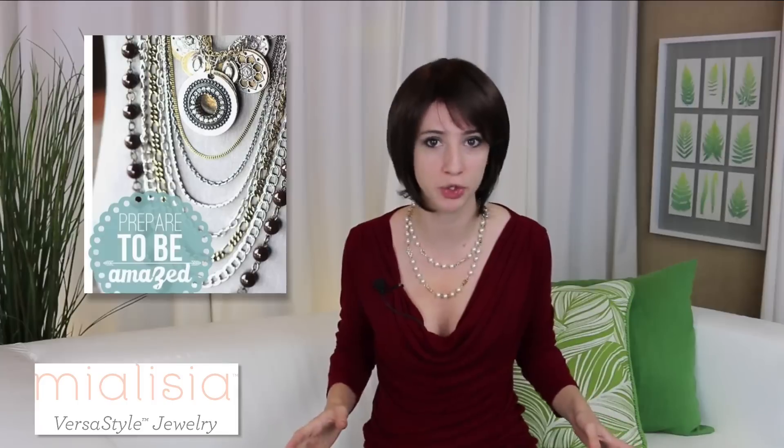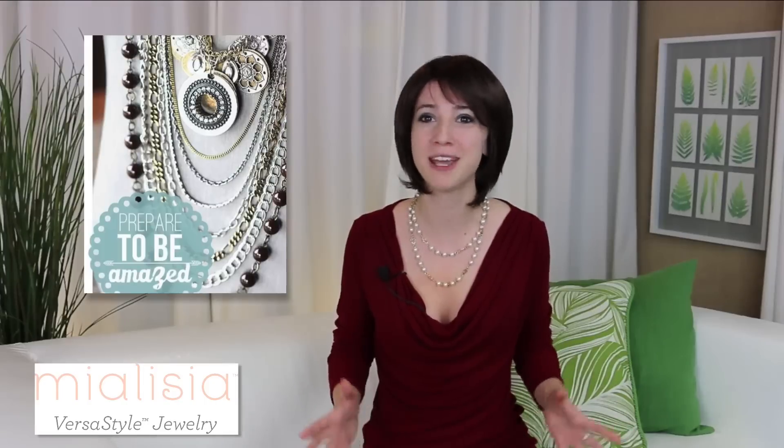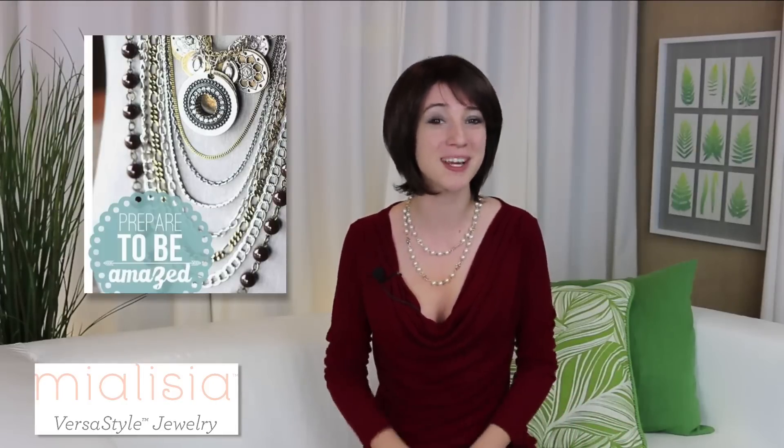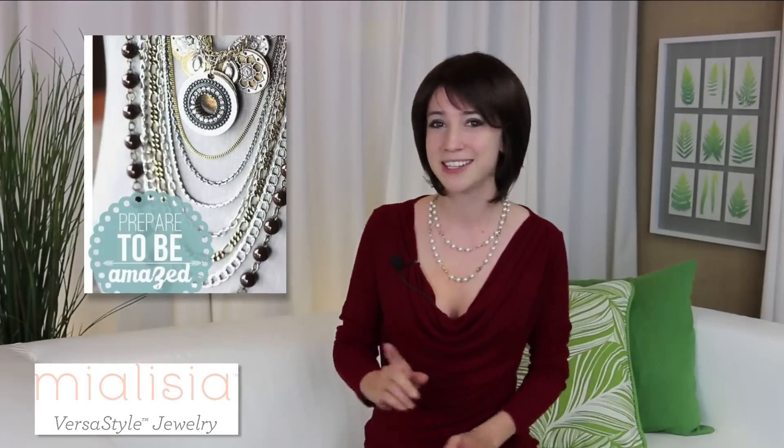Hey, this is Jennifer again with New York Fashion Central, and this week's product review is a new line from Mialicia. Now you're probably thinking, oh, just another jewelry company. And let's face it, for thousands of years, a necklace has just been a necklace — until now. The Mialicia line is so refreshing and unique from anything else out there that it's created its own category in the fashion world, called Versa Style.